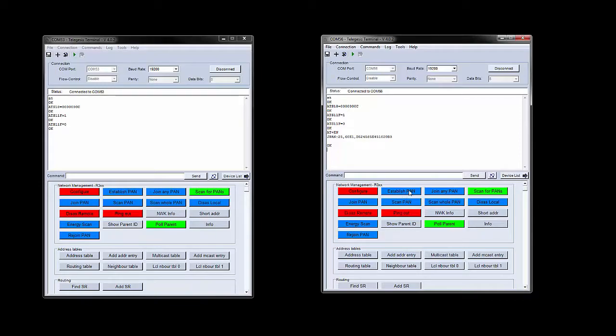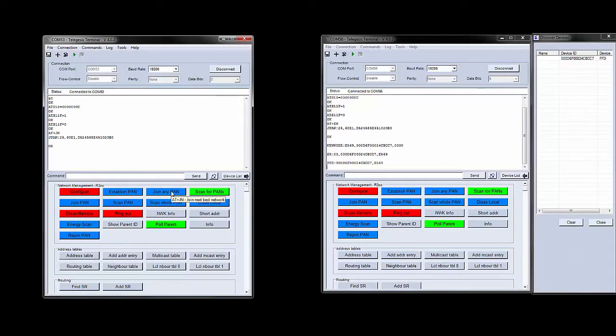Now we need our second module to join this PAN network. We go to the other terminal window and press the Join Any PAN button. Once that is done, we have successfully established a connection between the two modules on the same ZigBee channel using a wireless mesh networking topology.